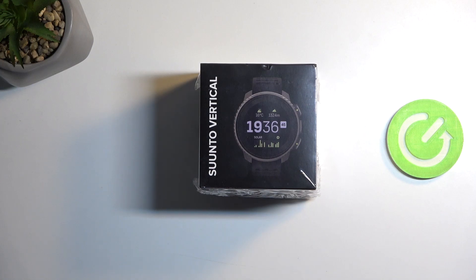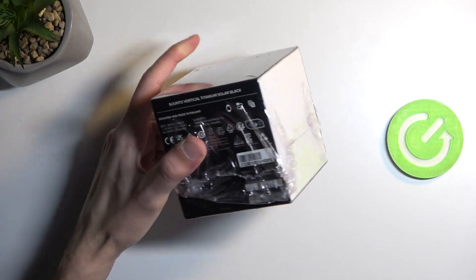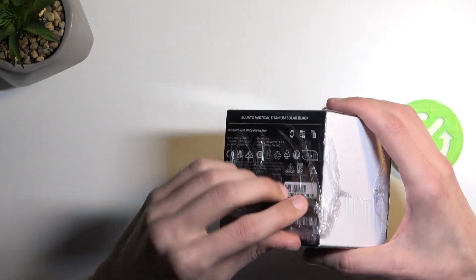Welcome. In front of me I have a smartwatch from Suunto Vertical, and today I'll do an unboxing along with just a quick look at the device itself.